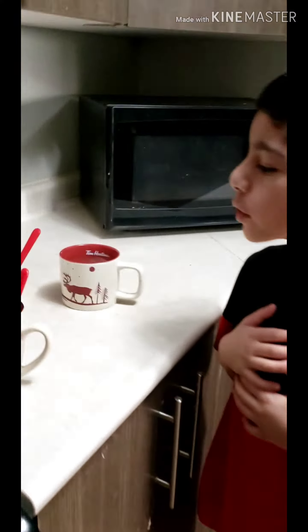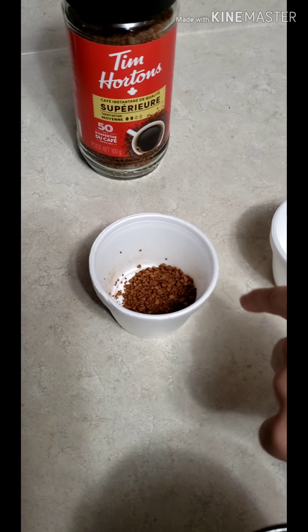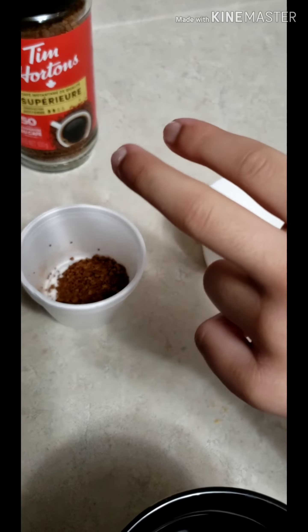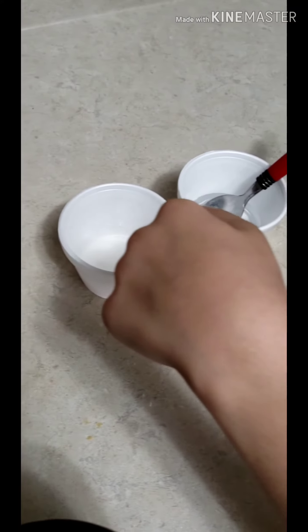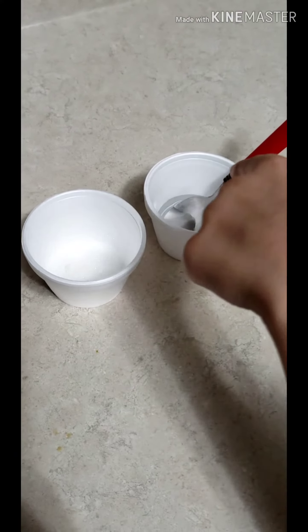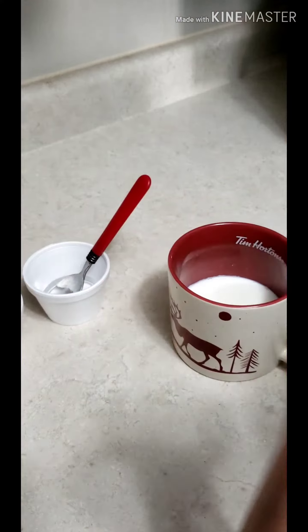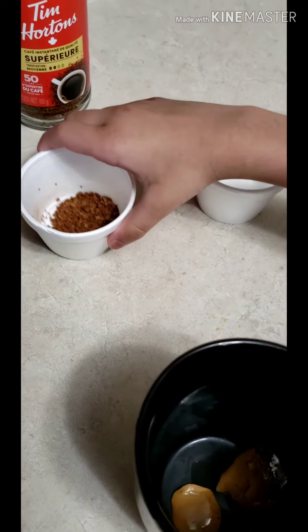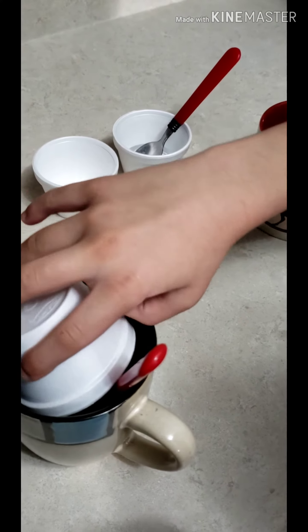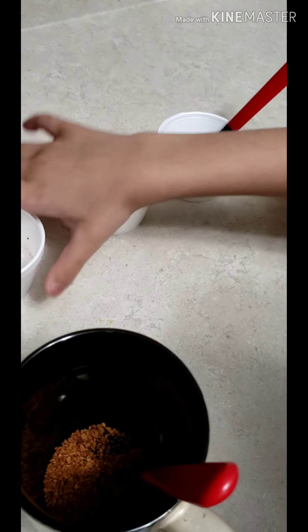Today we're going to be making coffee. For the ingredients we have: instant coffee two teaspoons, sugar two teaspoons, water one teaspoon, and one cup of milk.